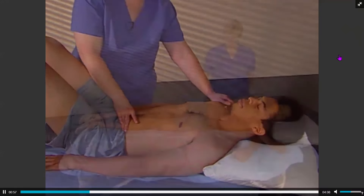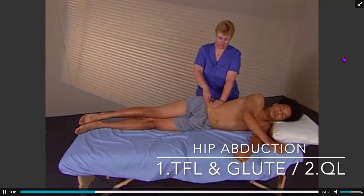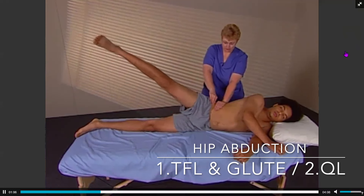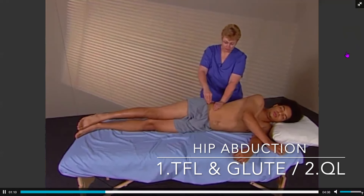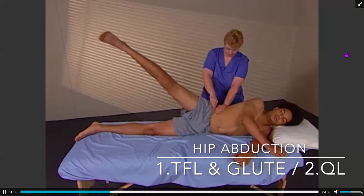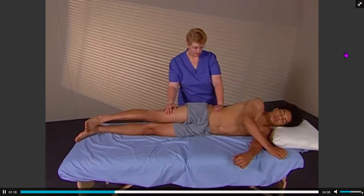The next firing pattern is hip abduction. The hand is placed on tensor fasciae latae, gluteus medius, and quadratus lumborum. The client abducts their leg and the therapist should feel tensor fasciae latae and gluteus medius contracting simultaneously and before the quadratus lumborum.